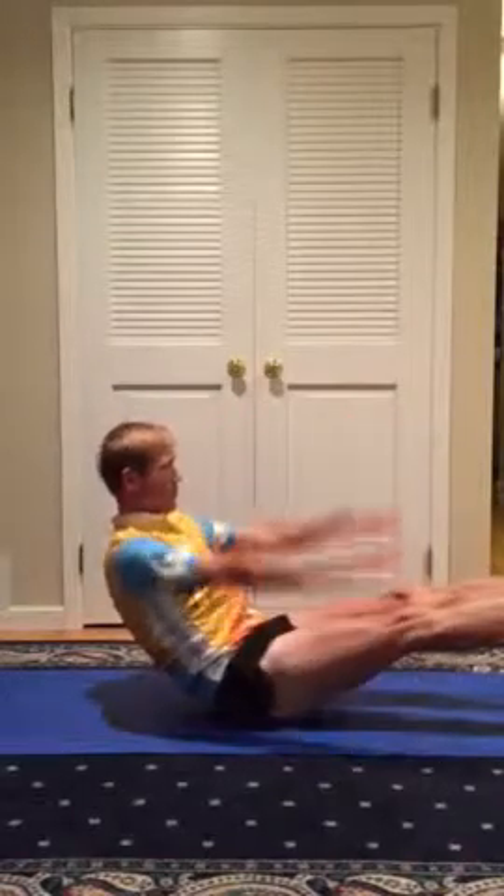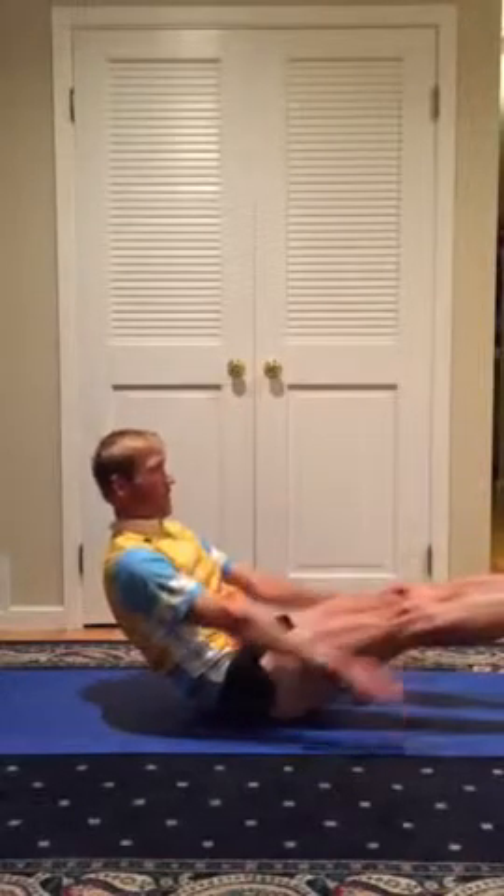The first of these exercises is called the 50 or the 100. You hold yourself in a V position and move your arms. The number 50 or 100 comes from the number of times you can move your arms. The bigger and more rapid the arm movements, the more it challenges your core.